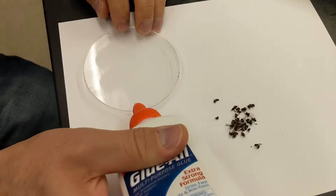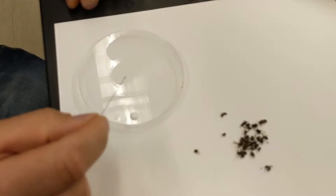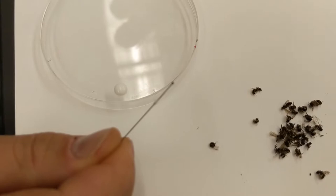So this is what I do: I put a little droplet of glue on a hard surface, and then I'll take a pin and I'm going to roll the glue around the pin like that.